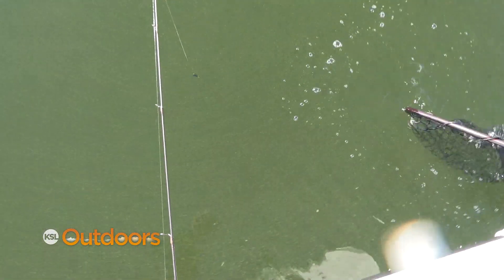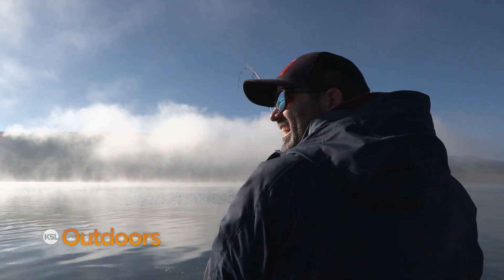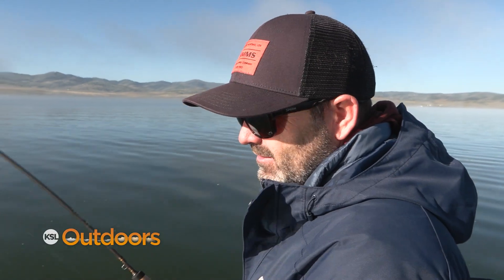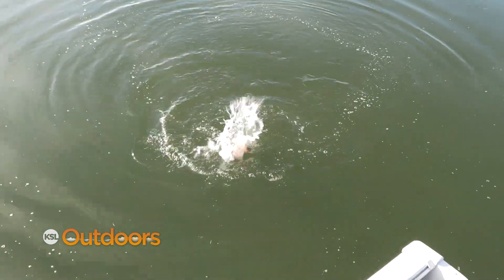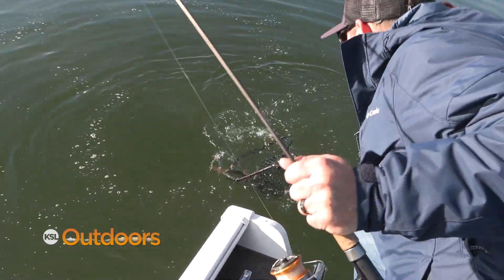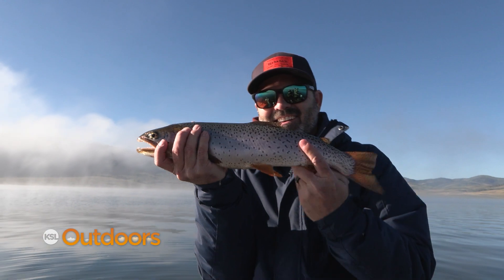The castmaster is king this morning. We're going to sell some castmasters — blue and chrome. I use these a lot with my kids. Are you letting it sink very far? Not sinking at all — just cast it, and then reel it in. That might be the big fish so far of the day. 17 inches — solid.